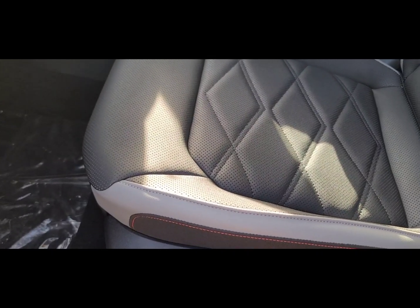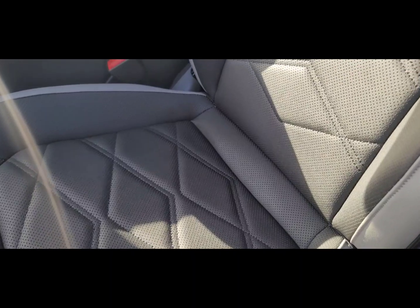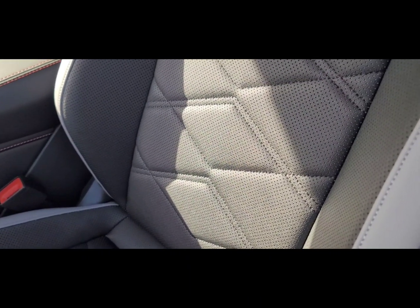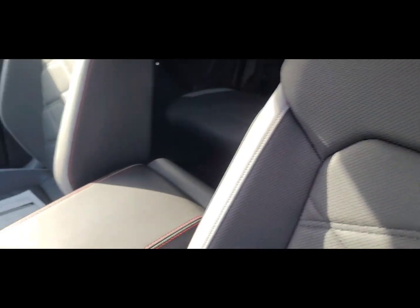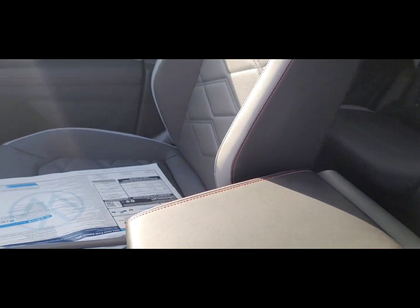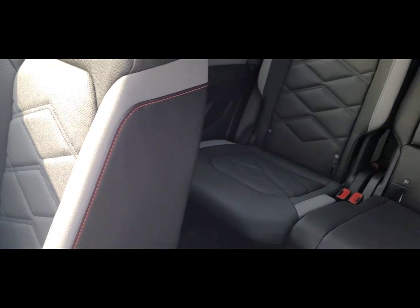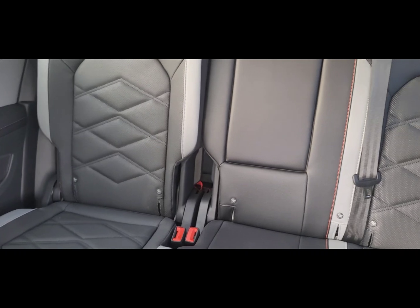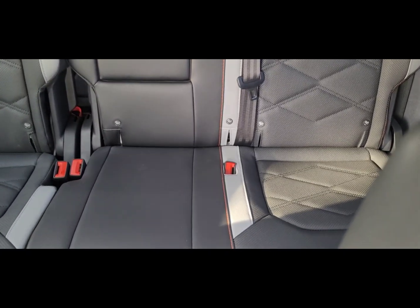This one also has a diamond configuration here for the middle inserts, unlike the SELs on the Atlas Cross Sport. This model is the Atlas, and the Atlas Peak Edition is only available on the third-row Atlas. So if you would consider this model, there's yet another seat configuration you might want to consider.